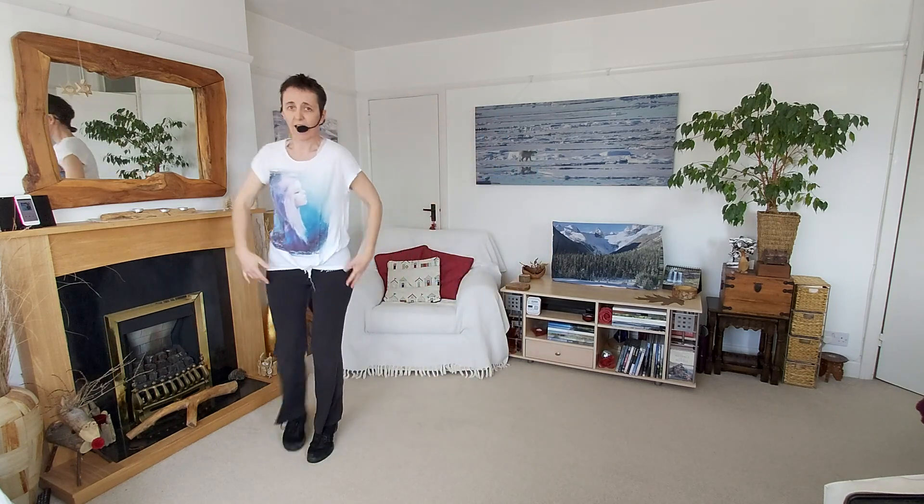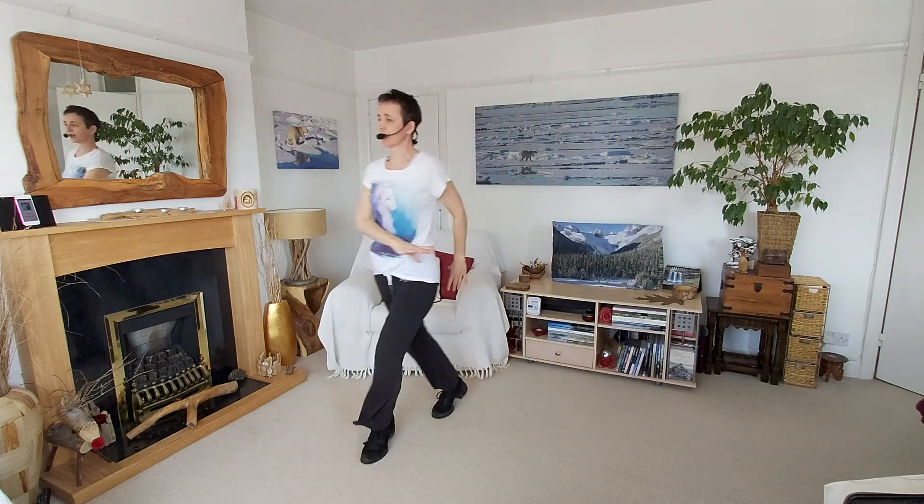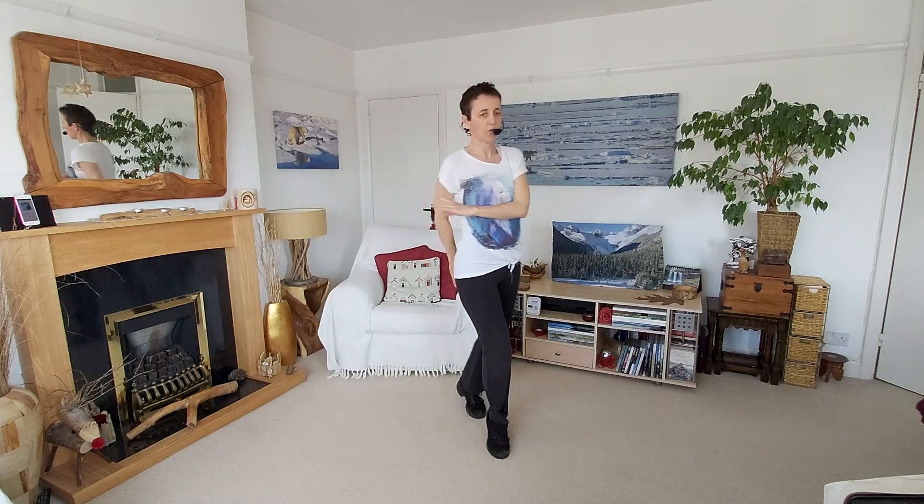From there we'll do the flamenco crossover. Now you may be a little bit restricted in space so you might want to make it a little bit more compact if you need to. This is the one where we cross in front and behind, in front and behind, we tap and lift up and then the other foot in front and behind. We're keeping the heels off the ground, and we will have two sets of that.